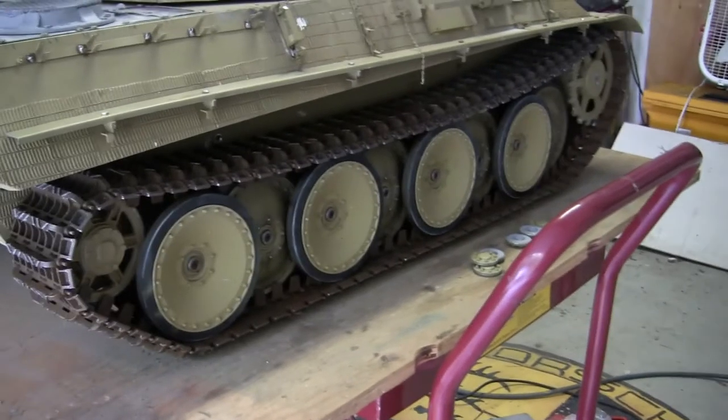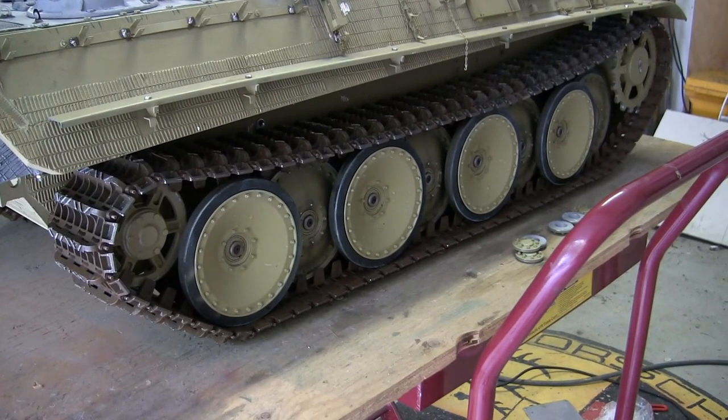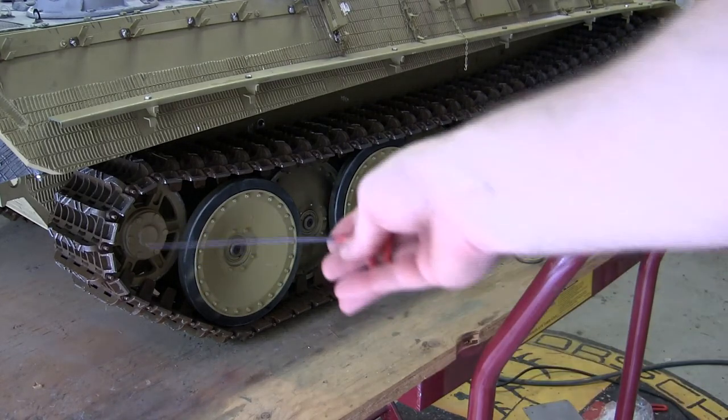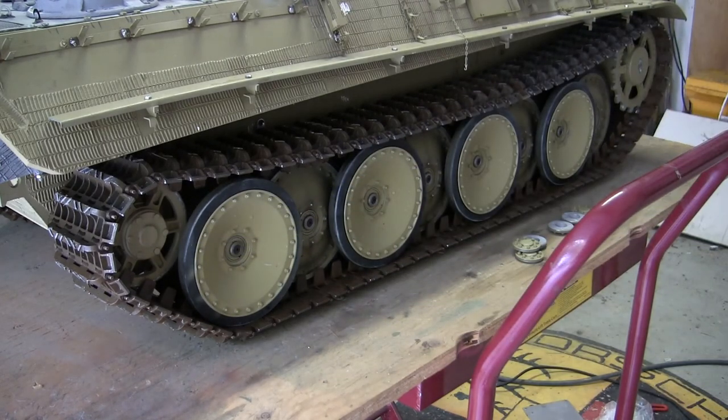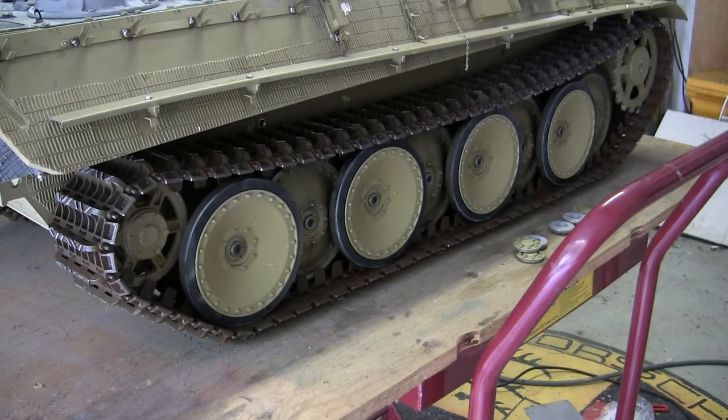The model currently sits on its tracks. Right after filming, these tracks will be removed one last time because I need to get access to the lower suspension to properly apply the camouflage and the base coat. The tracks themselves are also incorrectly painted — the previous builder painted them with a muddy, rusty brown color. On the real track links, they would have been more of a darker gray, and this color will be painted.